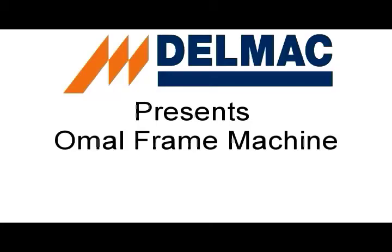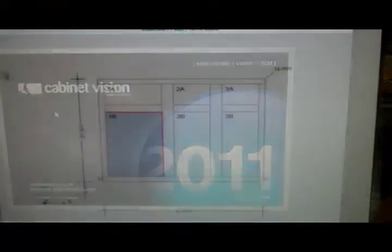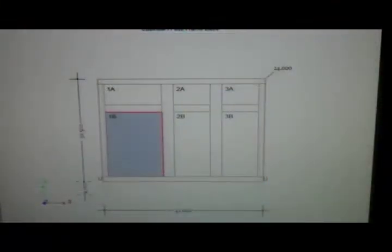Delmac worked in conjunction with CabinetVision to develop a fully integrated doweling solution for designing, nesting, drilling, and doweling a face frame to a Eurobox.